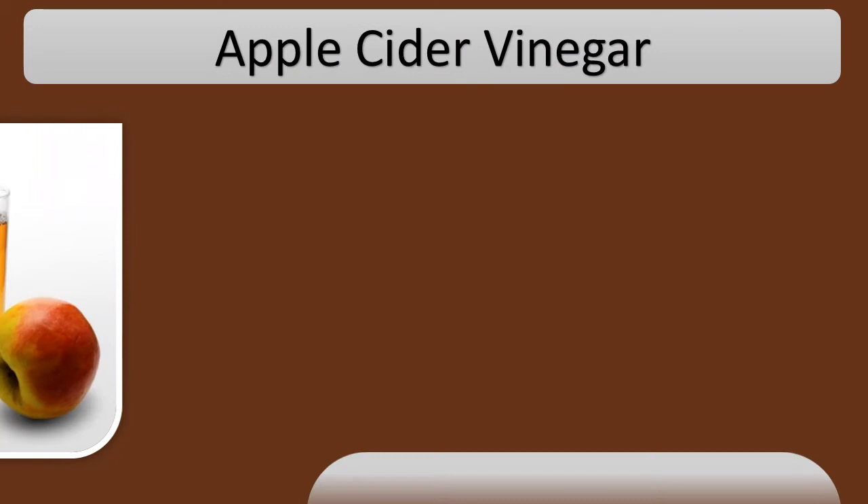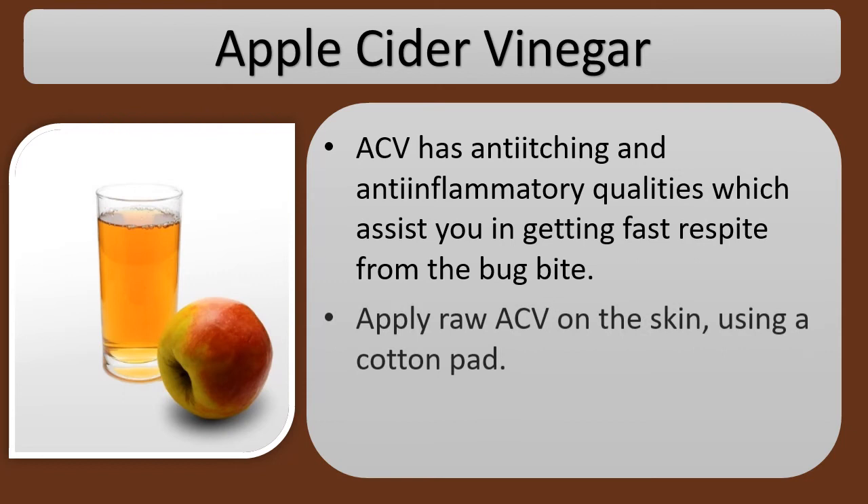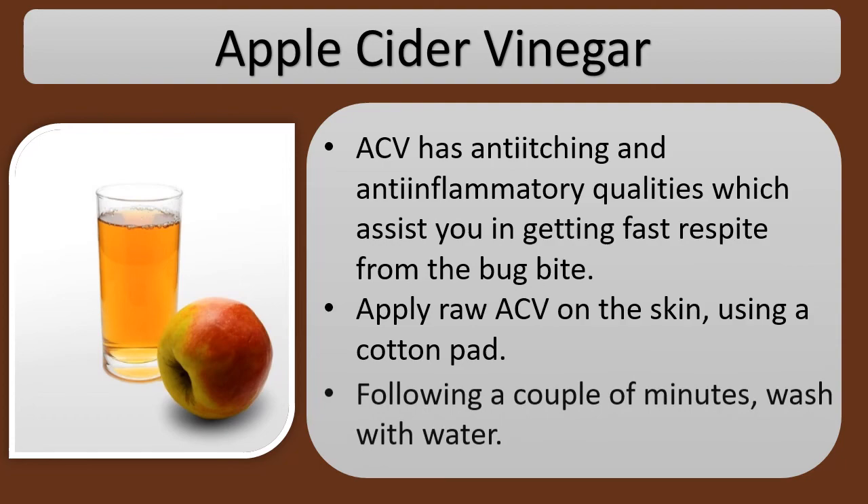Apple Cider Vinegar — ACV. ACV has anti-itching and anti-inflammatory qualities which assist you in getting fast relief from the bug bite. Apply raw ACV on the skin using a cotton pad. After a couple of minutes, wash with water.